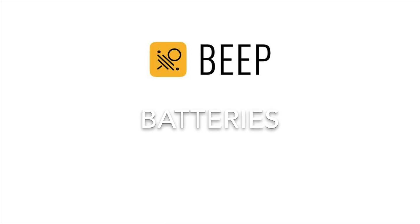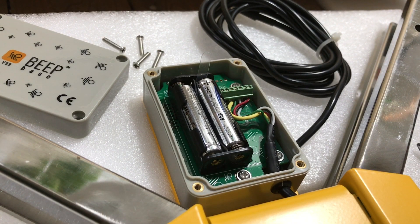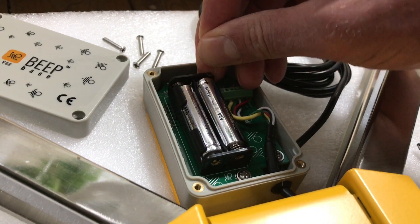The first time you use the BeepBass you need to remove a plastic holder to activate the batteries. After removing it you will hear four beeps.